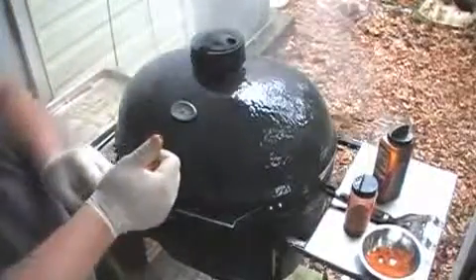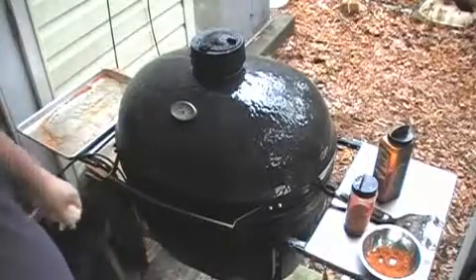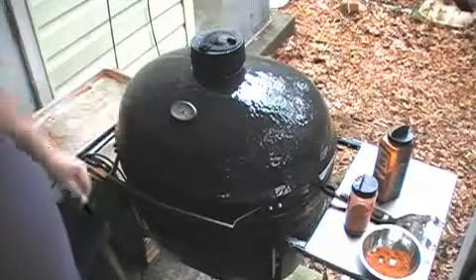Today I'm also going to show you how to use a barbecue guru. It's a computer-controlled fan that'll regulate the temperature in this cooker to within 3 degrees. That's coming next.